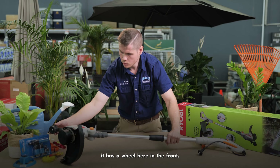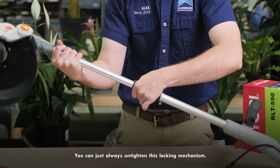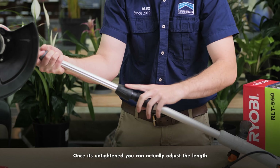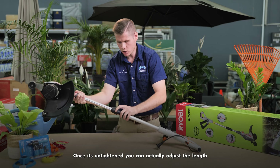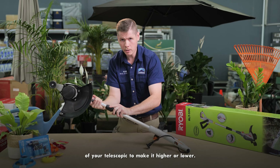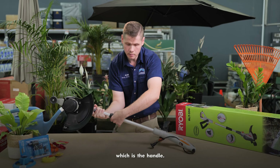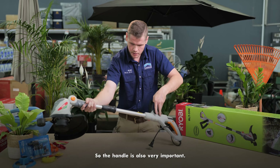Another benefit of this product is the five head station pivot. You can press the button on the side and adjust it according to your liking. Another benefit is the locking mechanism here in the center. You can untighten this locking mechanism and adjust the length of your telescopic shaft to make it higher or lower.